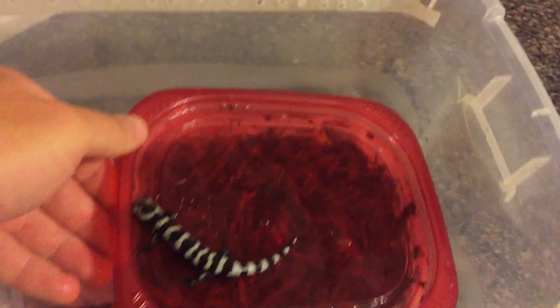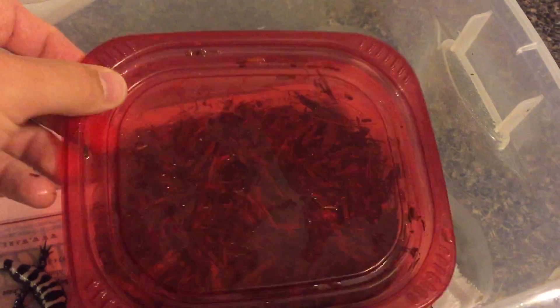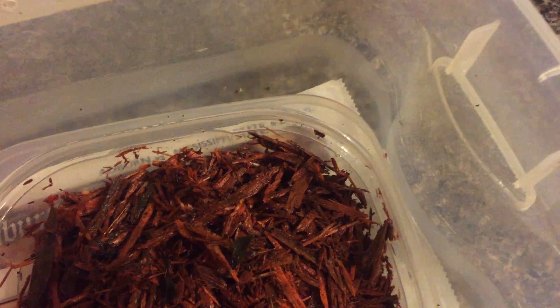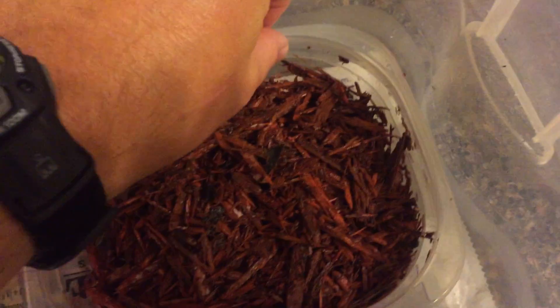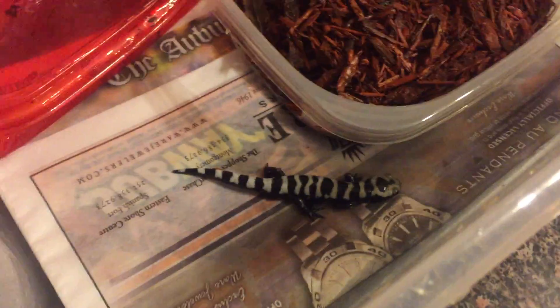I've got a little plastic container here, and inside of it is just some mulch. You could use peat moss, sphagnum moss, or any kind of moss that's going to hold moisture — that's going to provide a place for this little dude to crawl into and stay cool and moist. These guys are amphibians, so they will have a risk of desiccation if they're not kept wet.